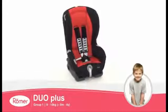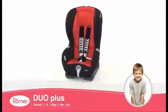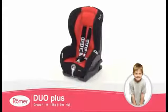The Duo Plus from Roma offers peace of mind, providing the maximum in comfort, protection and durability for your child.